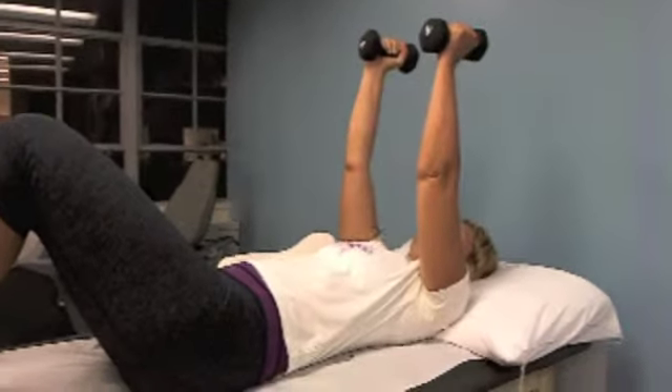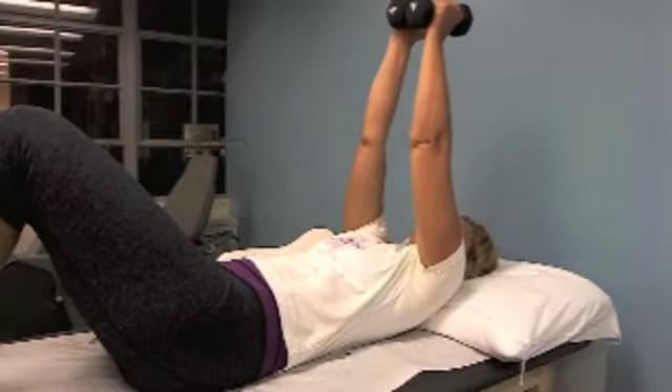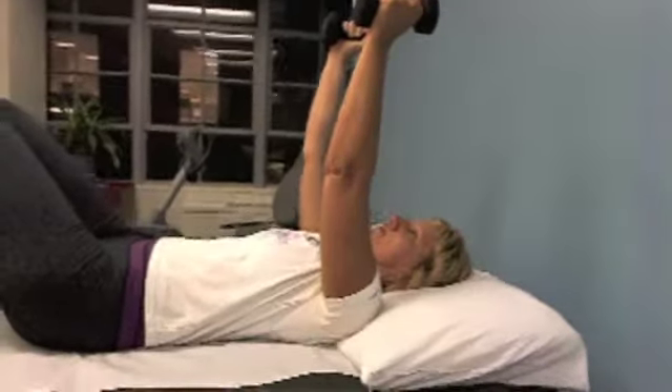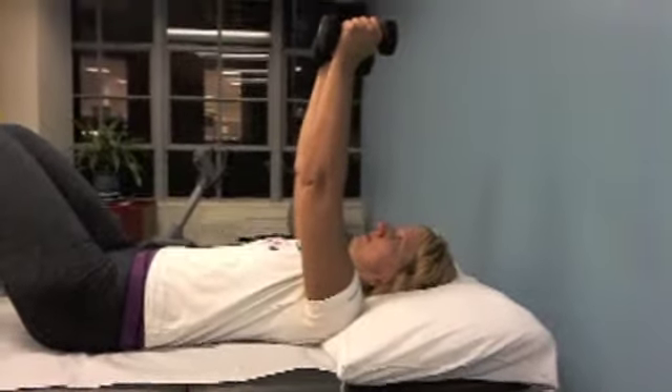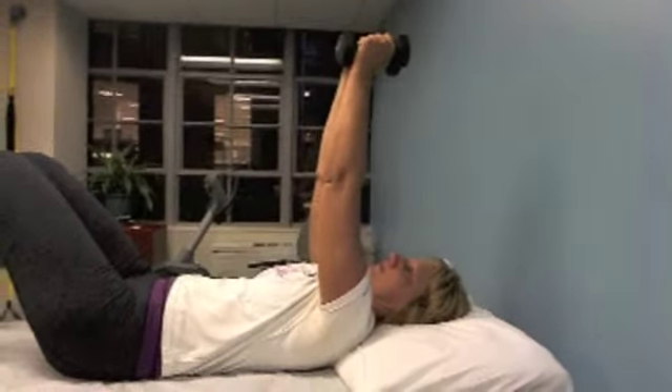Let's do that one more time. Look at her shoulder blades and see how they're kind of reaching around to do this. She is not cranking her neck — your head and neck should not be moving as you're doing this exercise.